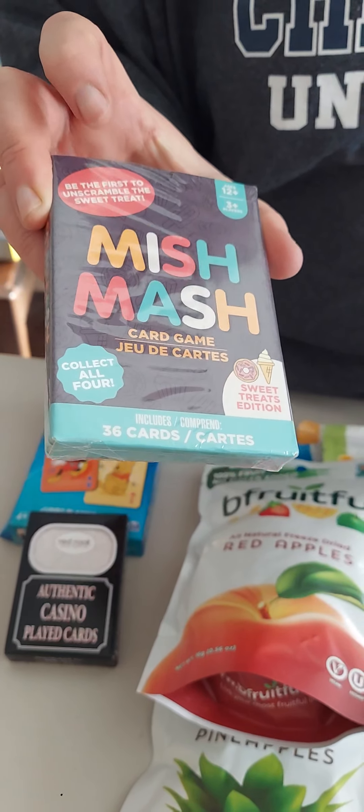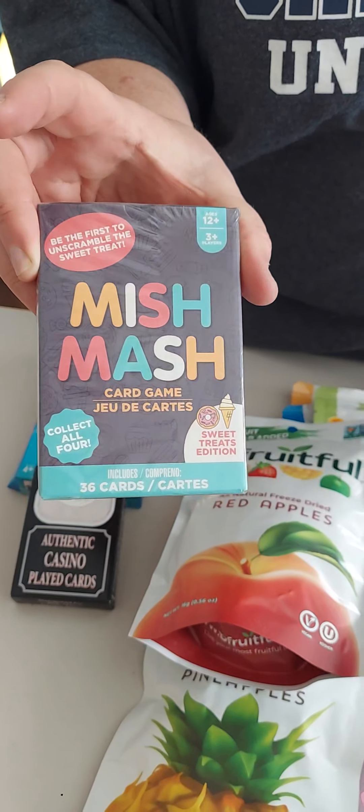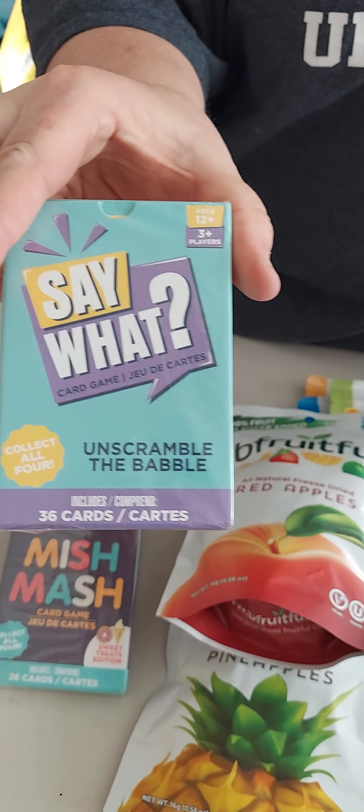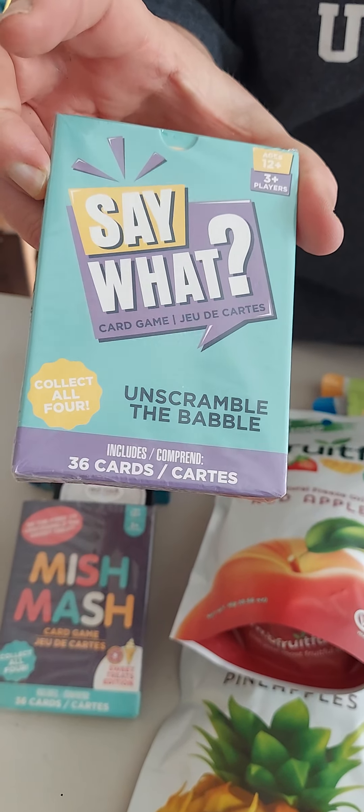First, we have a couple of Easter items — some really good quality. They look kind of like cutting boards. I'm going to be using these for Easter for my house. We got another one; I'll probably be putting these in the kitchen. So cute.